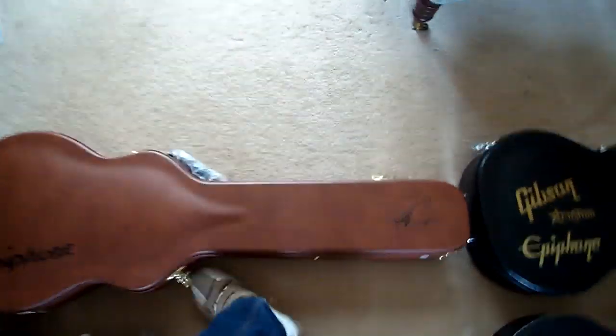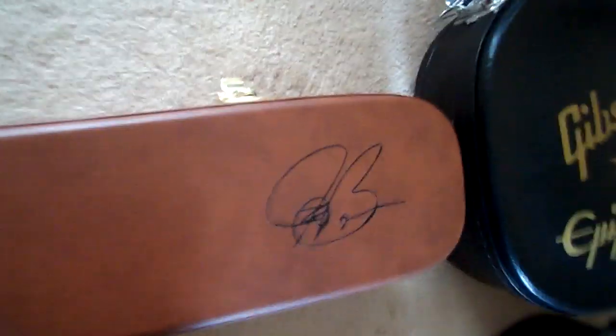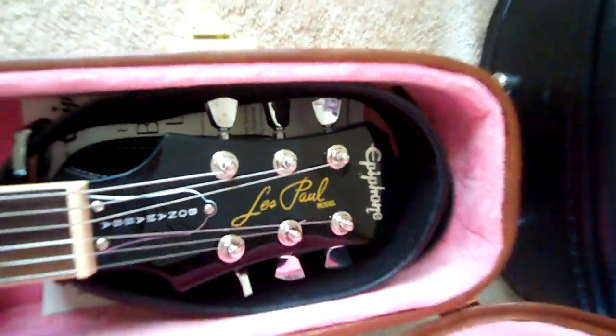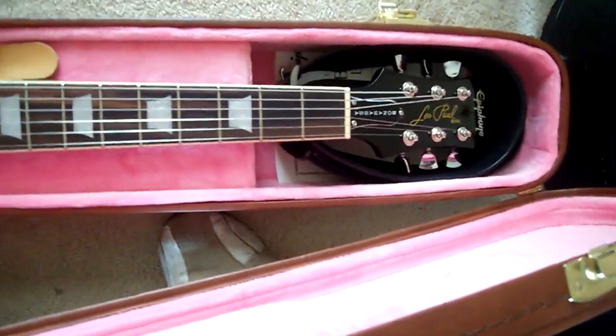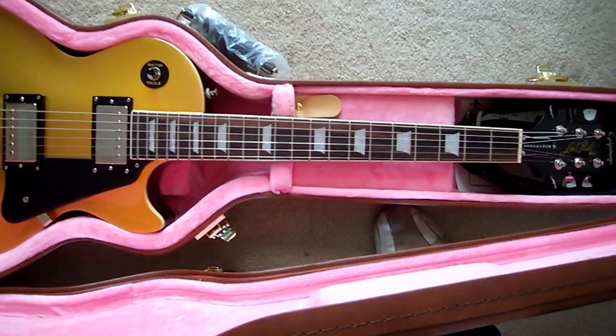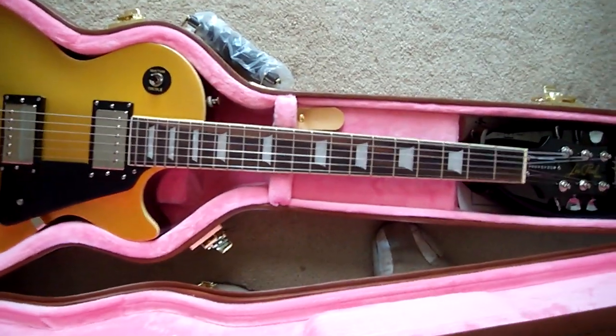The first one — well, actually the last one I'll just show — is my Bonamassa. As you can see, the decals have been added to the top of the case, and I've also added Dunlop and Tulip Tuner heads. I'm still waiting on the truss rod cover, but that shouldn't be too long. I haven't really done much to this guitar since I bought it, but it's still pretty nice.